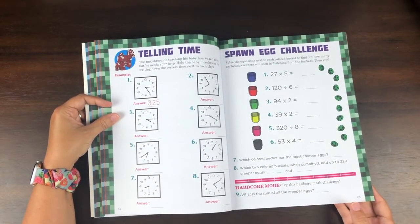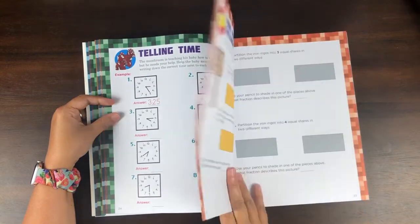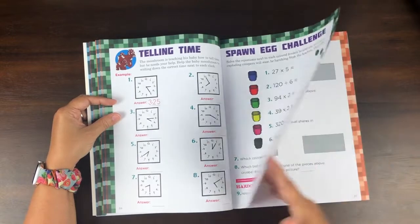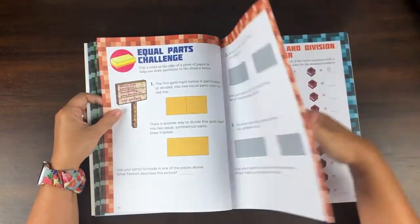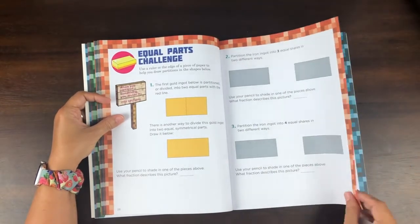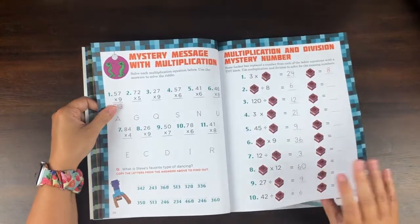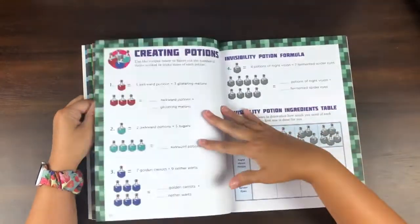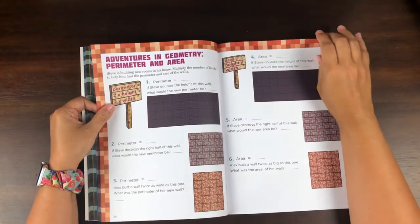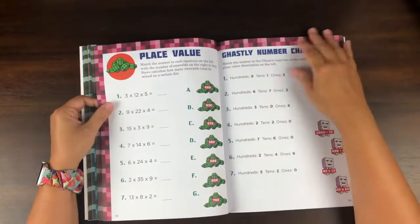Some of this stuff — like spawning eggs — when I've done pages out of a different book with my younger son, I totally didn't know what I was talking about and had to have my first-grader explain hardcore mode to me. I love how they do that. Then equal parts, and they have one of their signs with something on it — I just love it. These are thick, good-quality pages, colorful. It might be too colorful for some kids, but if your child loves Minecraft, they're used to the color and will love it.